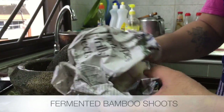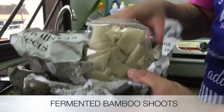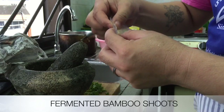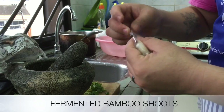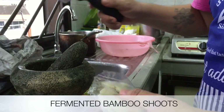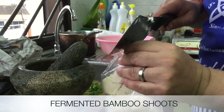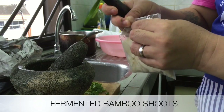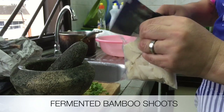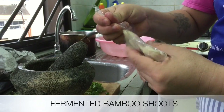This is the bamboo shoot which I got from City Hall Peninsula. This bamboo shoot has a very strong smell, but Myanmar people and tribal people like it so much.